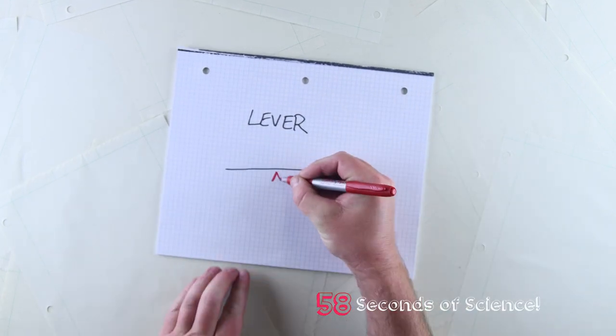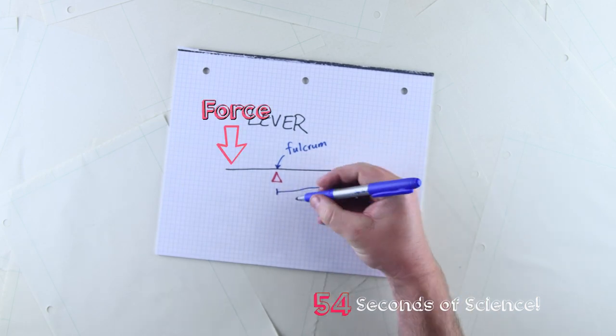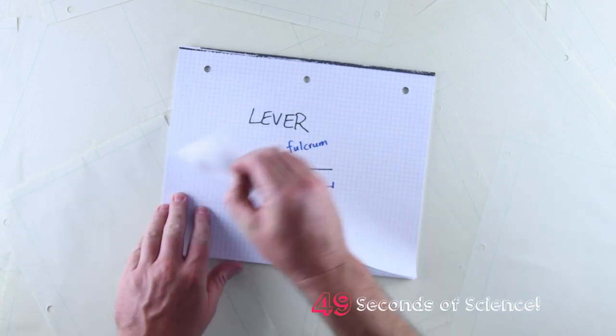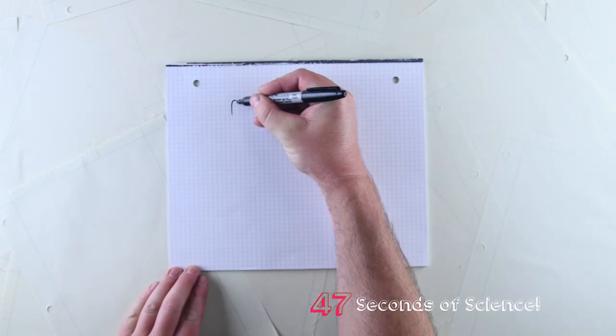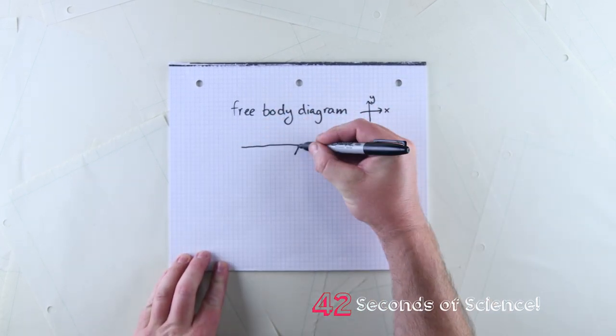A lever is a simple machine consisting of a rigid bar and a fulcrum, or a pivot point. Applying a force to one side of the lever arm can allow us to lift a large weight on the other side, overcoming resistance from the weight through mechanical advantage. We can determine the amount of mechanical advantage by calculating the torque or moment of the lever by multiplying the length of the lever arm by the force applied to the lever.